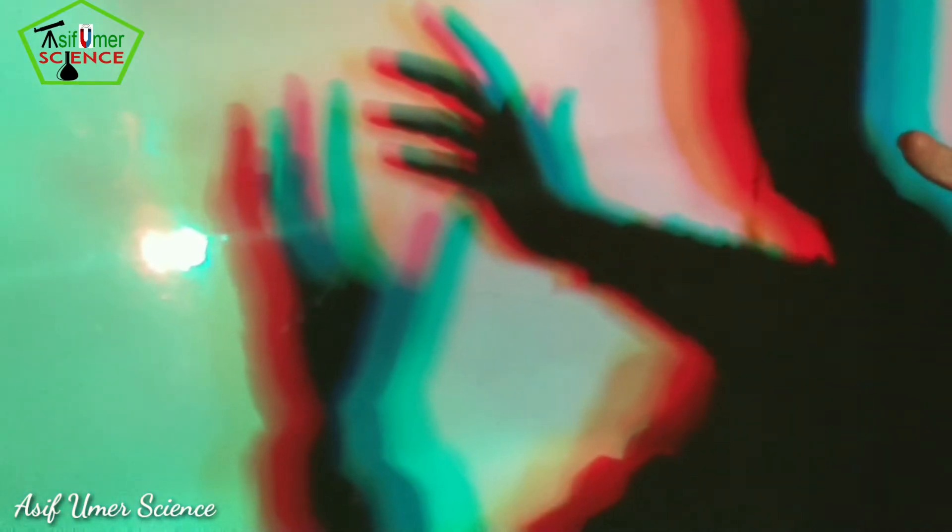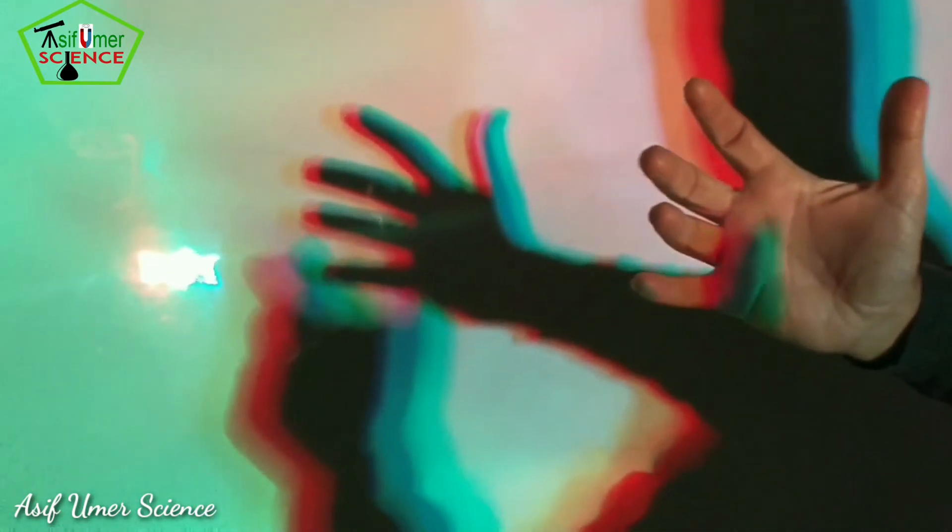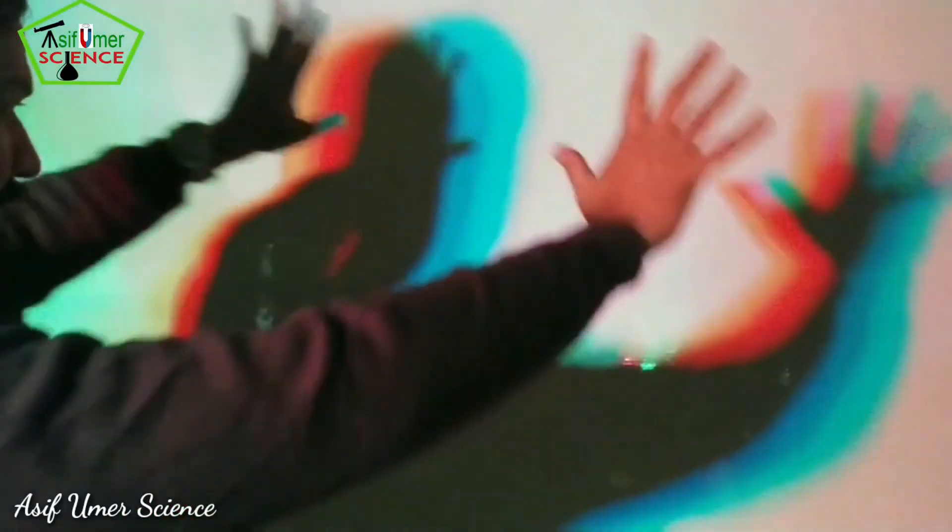Now if we mix all three colors together, take a look at these amazing shadows that we get. We can see magenta, yellow, and cyan colors, along with blue, green, and red.